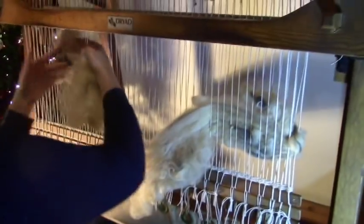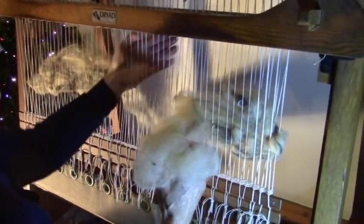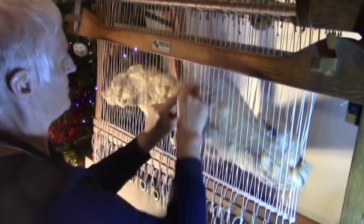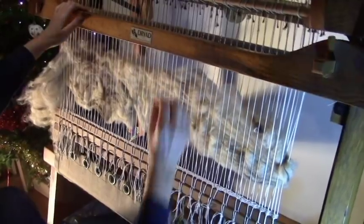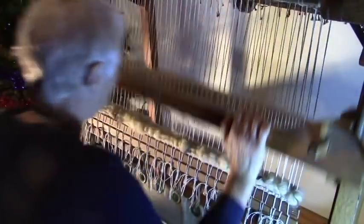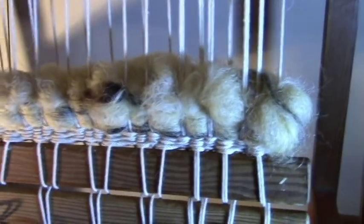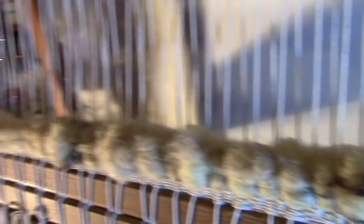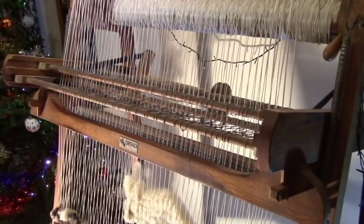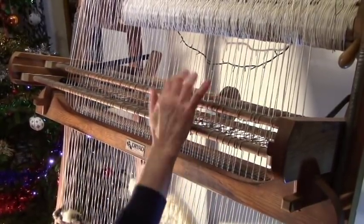Big loose lumps of wool are pushed into place between the strings, and then batted down with the beater to form the first weft. This is all just going to be in one weft — about an inch and a half. It changes, because every second string goes through the other.